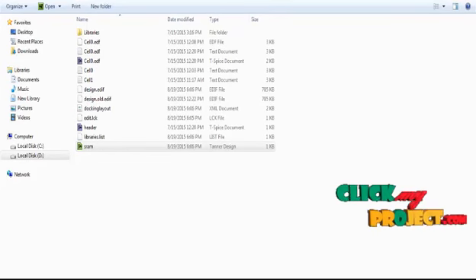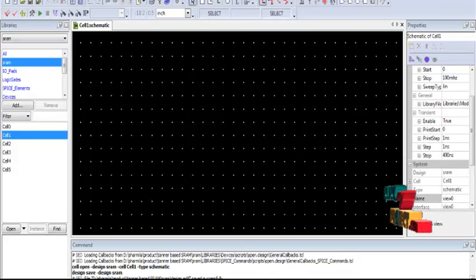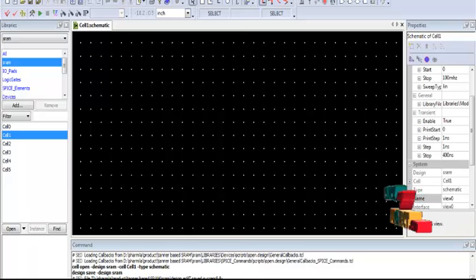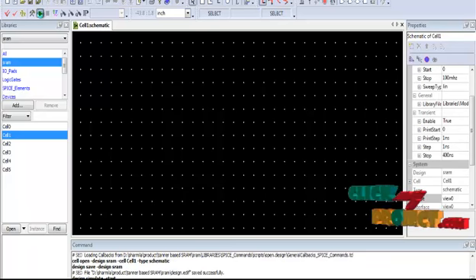Now we are going to design the SRAM using Tanner design and see the output results. The SRAM is designed in Tanner 13.0 software. First, click on the Tanner design tool to open the design window. In this window, the SRAM CMOS circuits will be designed using PMOS and NMOS transistors. This SRAM design stores data efficiently and is used in low power consumption circuitry. Click the run window to view the output waveform.